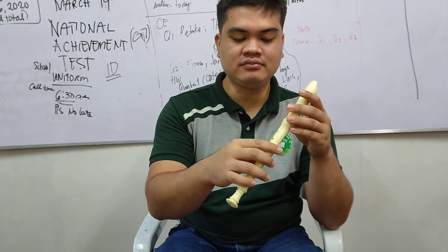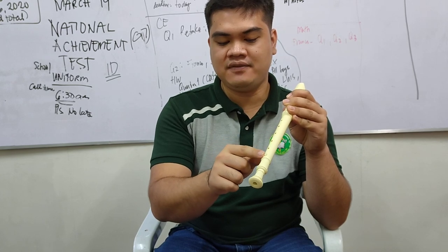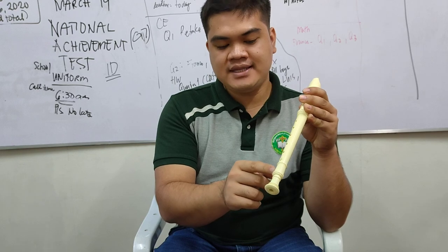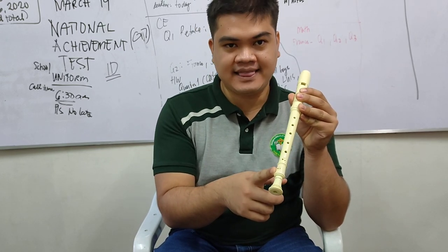The first hole is at the back, then second, third, fourth, fifth, six, seven, and the last one is eight. The reason there are two holes at the bottom is so that we can produce sharp notes or flat notes.